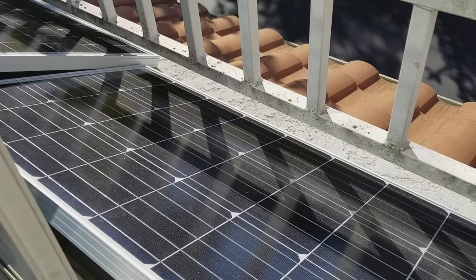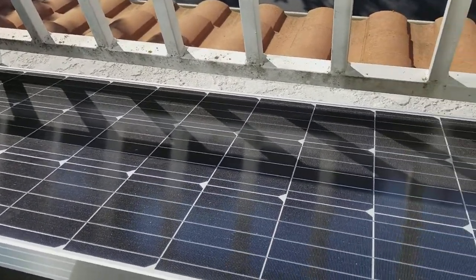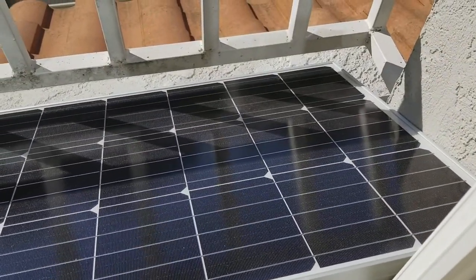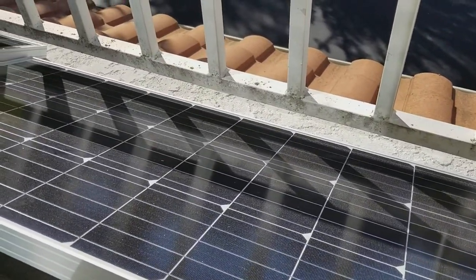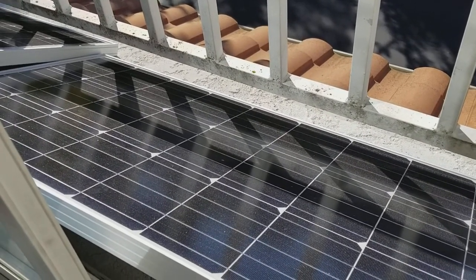So if you have limited space — on the roof of an RV or something like that — the slim panels are a good fit. They also have the normal-sized one and a compact design as well. And they have polycrystalline and monocrystalline versions of this panel, so a lot of different things to choose from.